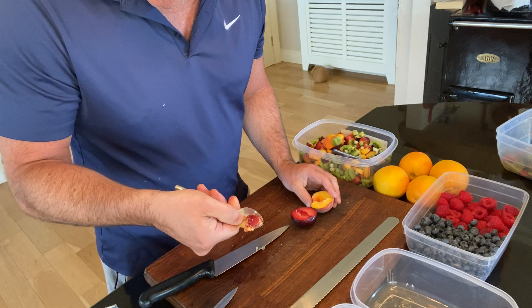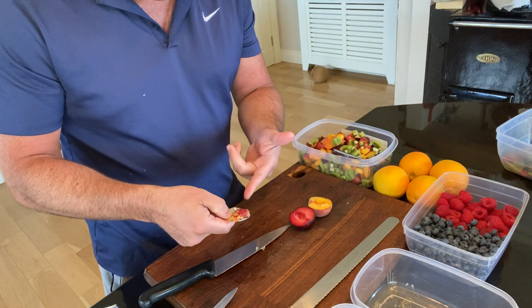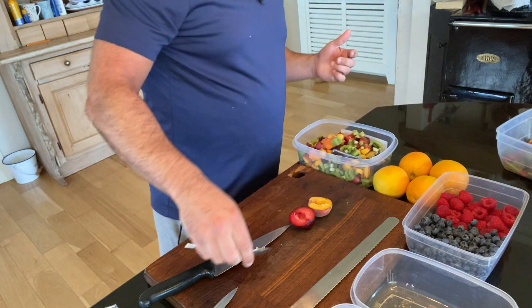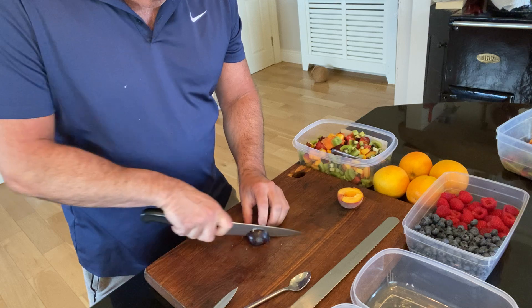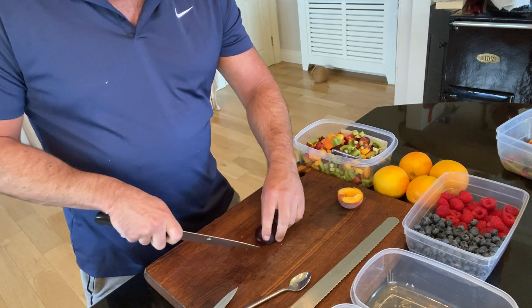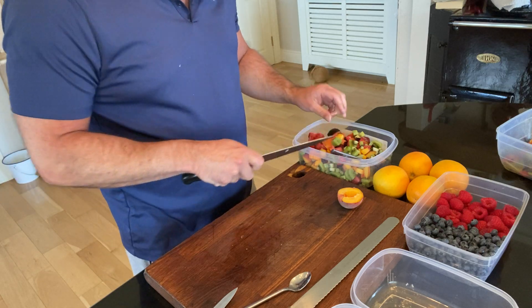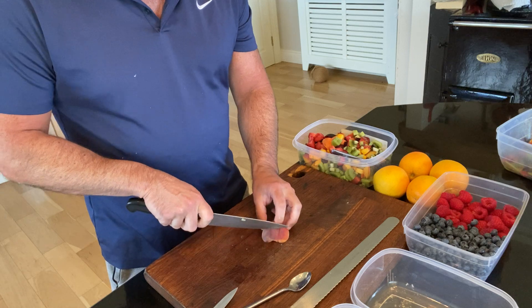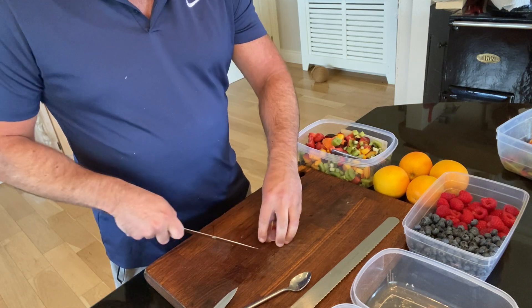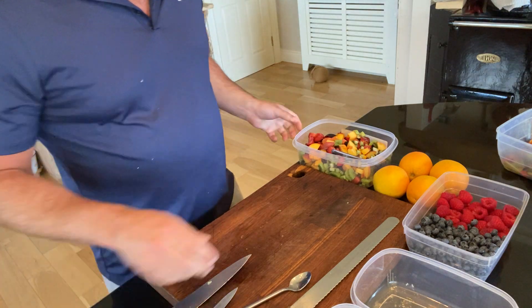The stone always comes out so much easier the riper the fruit is. If you're struggling to get the stone out, it tends to mean the fruit isn't as ripe as you'd like. In fairness to supermarkets, they are beginning to get in better quality fruit — some premium lines. It's amazing that we have to call ripe fruit 'premium', which just means the other stuff isn't ripe.